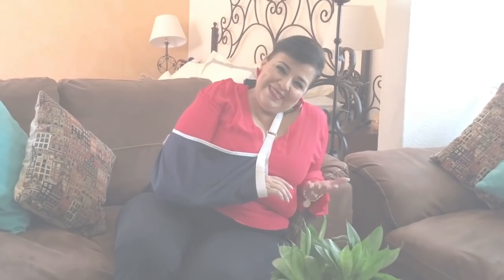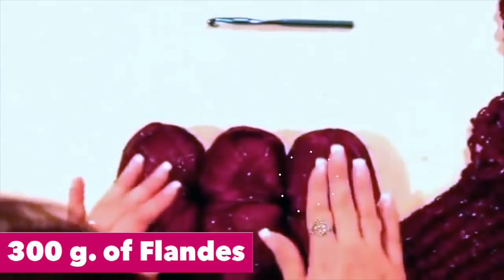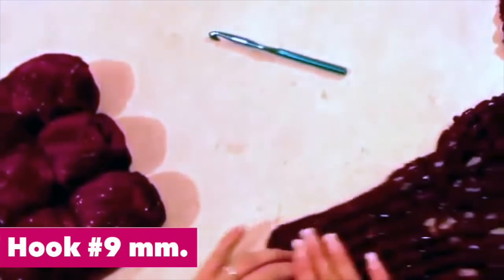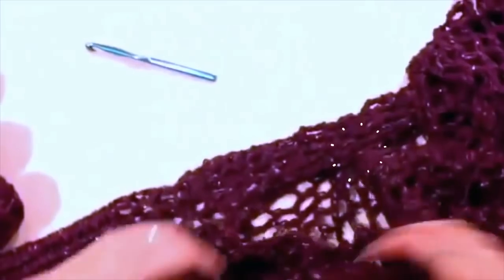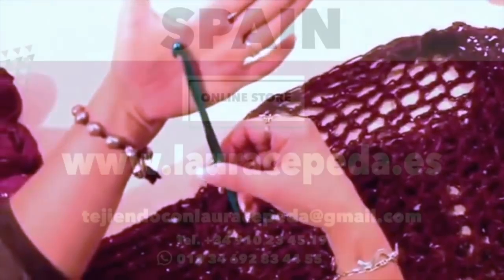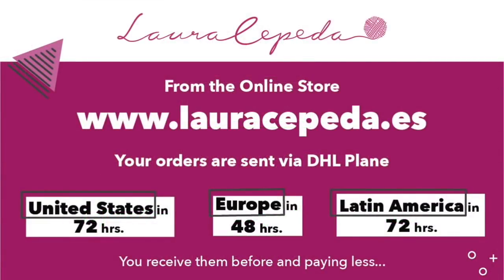Let's not lose more time. For this garment, you are going to need 300 grams of Flandes — it has a little sparkle on it and comes in many different colors — and you are going to need a crochet hook number 9. You can make the wrist part with the hook and then use your fingers to crochet the body, but if you want, you can also use the crochet hook number 9. Remember that if you want to buy and use the same materials that I use in all my videos, you can visit my online store www.lauracepeda.es.